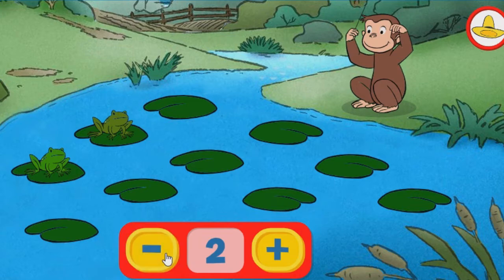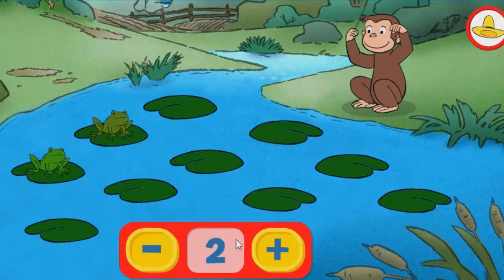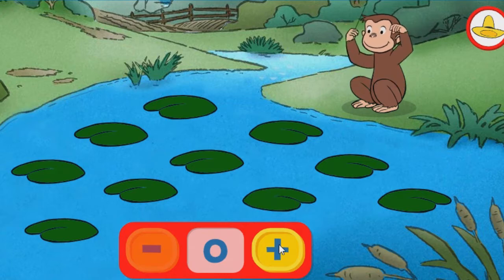Two. Fantastic! Click the green button to keep playing. One. Zero — you took all the frogs away. Try adding some back. Use the button with the plus sign.